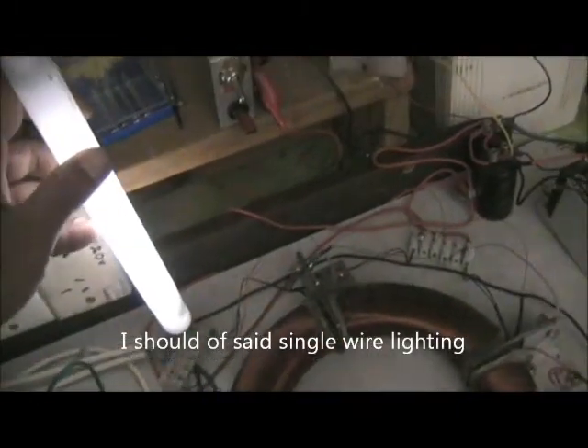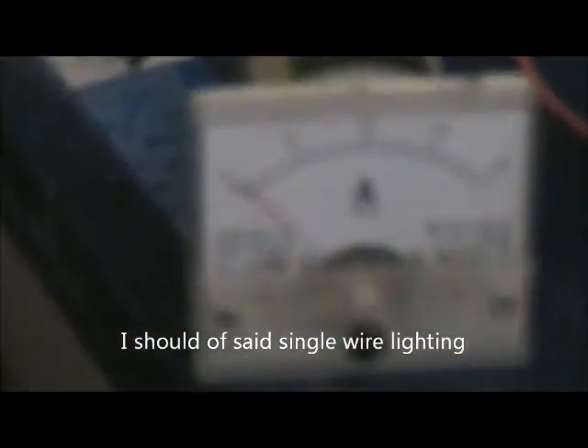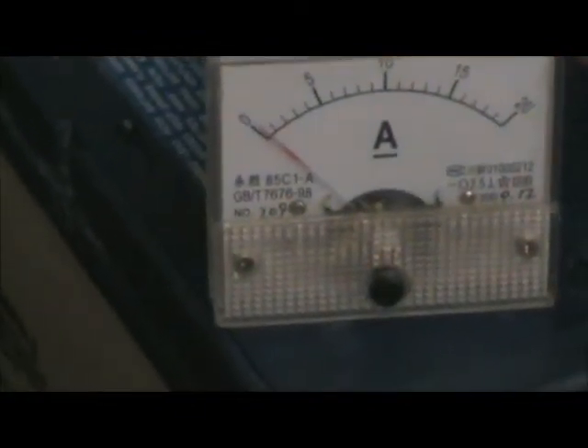Just want to very quickly show here that just holding the fluoride tube in your hand like that, touching to the active terminal to give wireless lighting, does actually draw current. I'll show that needle moving shortly. The other thing I wanted to show as well, just to reinforce that somewhat, there's a neon there connected to a separate ground.